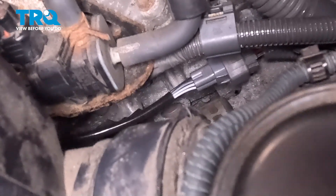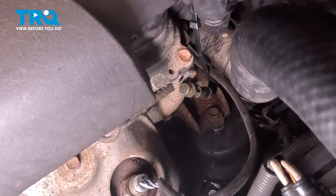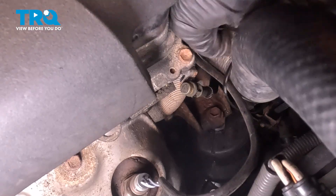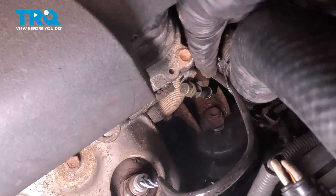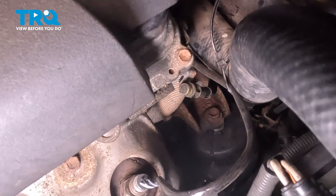Once you've secured that, we also need to secure the wiring harness to that upper radiator hose, the same place that you had removed it. Essentially we're trying to make it so there's no way the wiring harness can get damaged while you're driving down the road. We'll trim off the excess.